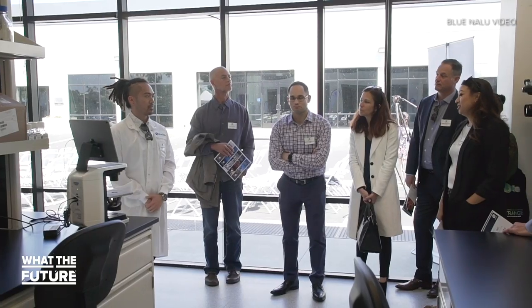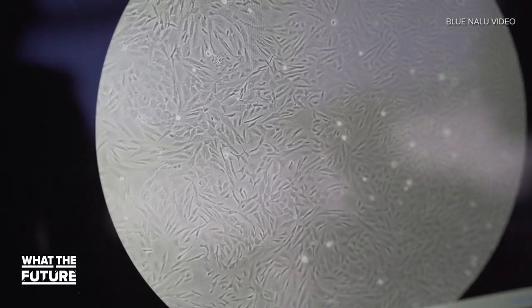The greatest challenge for Blue Nalu and this entire category is that this has never been done before. Growing cells in a lab is nothing new, but it's the way that Blue Nalu grows and structures their fish products that makes them pioneers in this field.